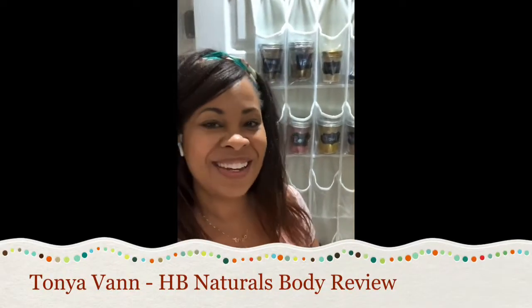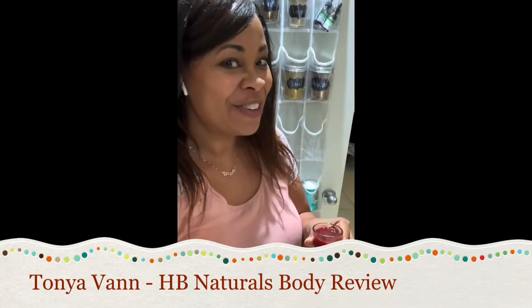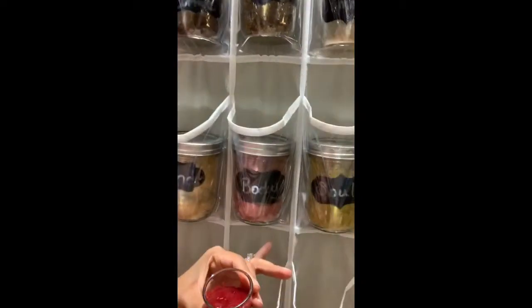Hey guys, Tanya Vann here. I'm going to try for the first time Body as a shot. I have Body here and I also added in a pack of my stevia and water. Let's give it a try and see what we think. Here we go.